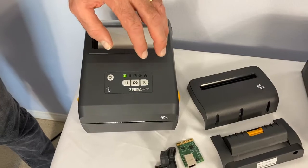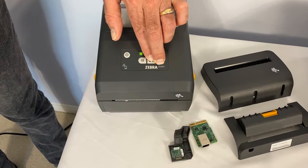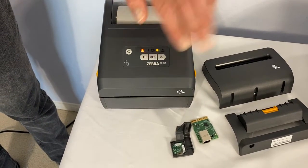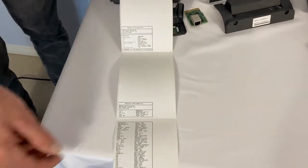Let me show you how to do a configuration label on a ZD421. You hold down the cancel and feed buttons for about one second, then release the buttons. It prints out the network settings and the hardware printer settings.